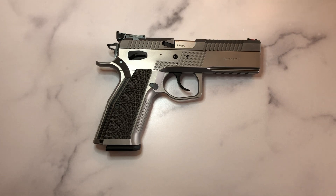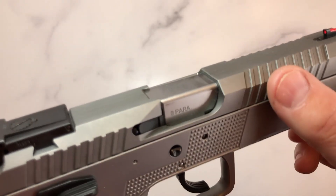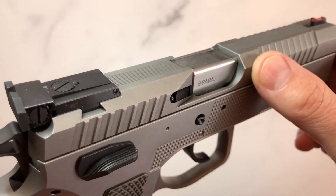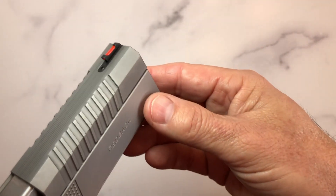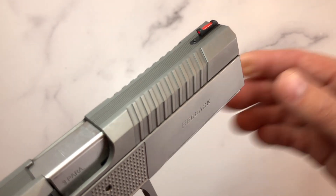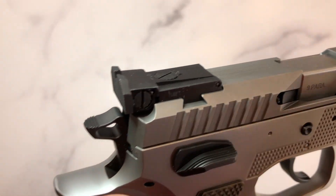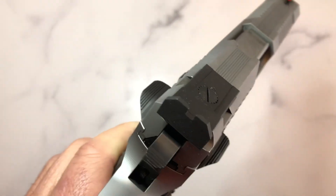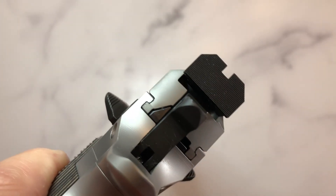The slide, as mentioned, is all stainless steel. It has beautiful front and rear serrations — very positive, a little bit on the sharp side, but very nice. It has grooves on the top of the slide which guide you straight into the fiber optic front sight, which is also steel. You can get it with red or green, whatever your choice. The rear sight is a BOMAR steel sight, fully adjustable for windage and elevation, with a serrated back.